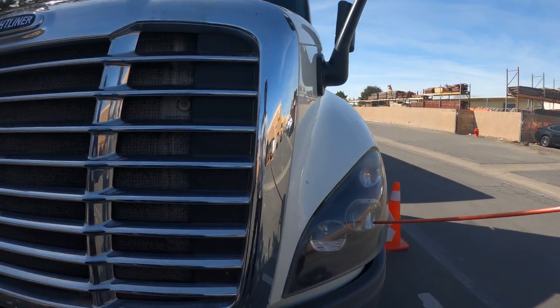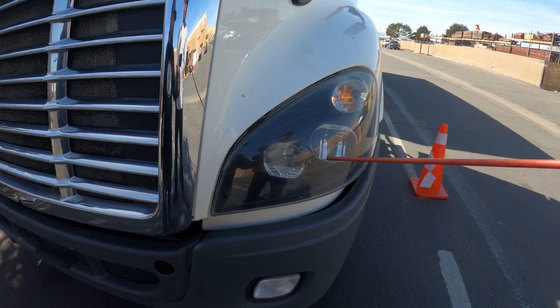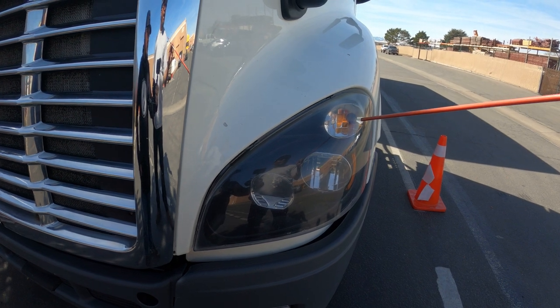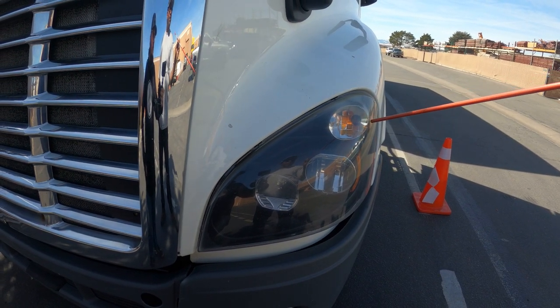I have my high beams and low beams — clear in color, properly mounted and secure, no cracks, no condensation. I also have my blinkers, my four-ways, and running lights — amber in color, properly mounted and secure, no cracks, no condensation.